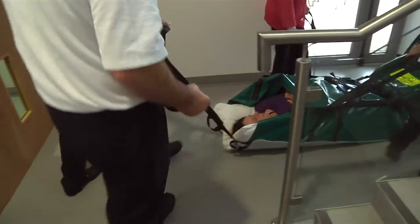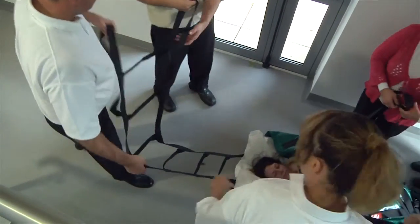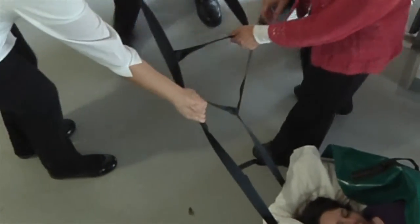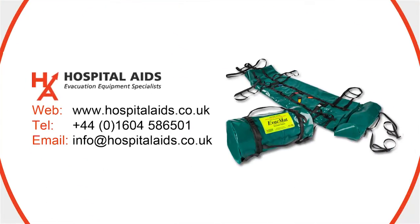It is advisable to have a planned procedure for your patients when they arrive at a point of safety. The evac mat is not designed for a patient to spend a long period of time on it. The evac mat can be cleaned using a cleaning or disinfectant agent. If you have any questions or would like to request more information on the evac mat, please contact Hospital Aids.